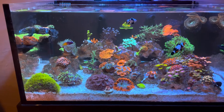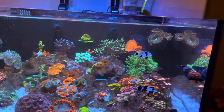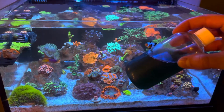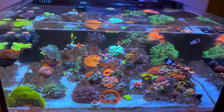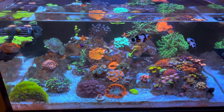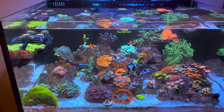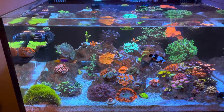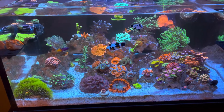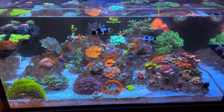After you dose the copepods into your tank, the next thing I would do — and you might want to start this before or during — is dose phytoplankton. Dosing a cap of this every day or every other day will help your copepods grow. You can't really overdose the phytoplankton. Just like anything else, if there's no food to eat the population will die down. A lot of people add copepods to their tank but never think about feeding them — they think the copepods will just eat the algae.